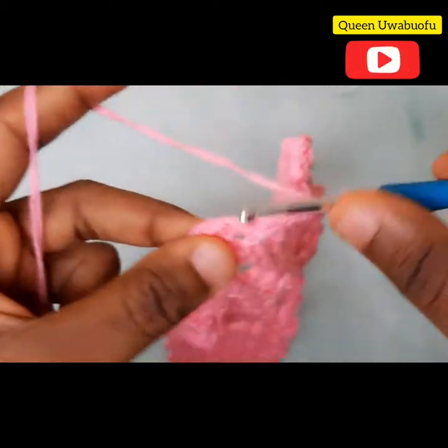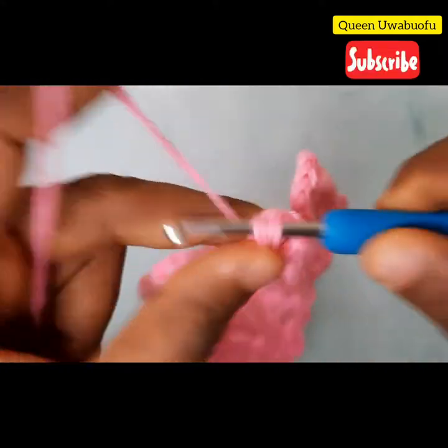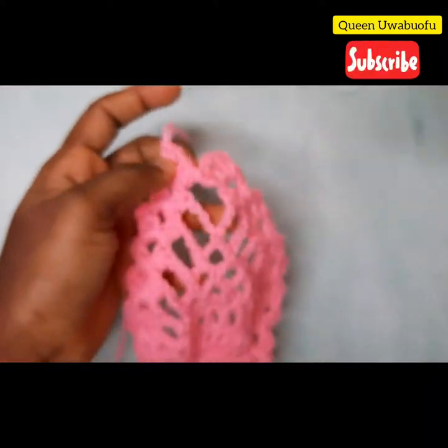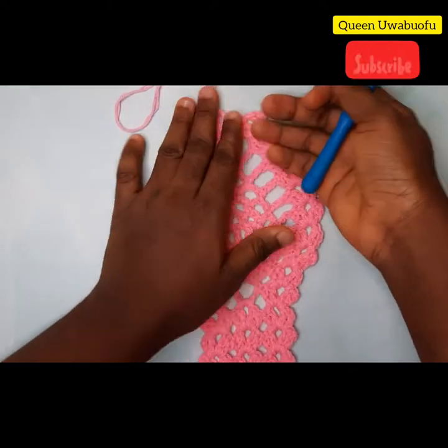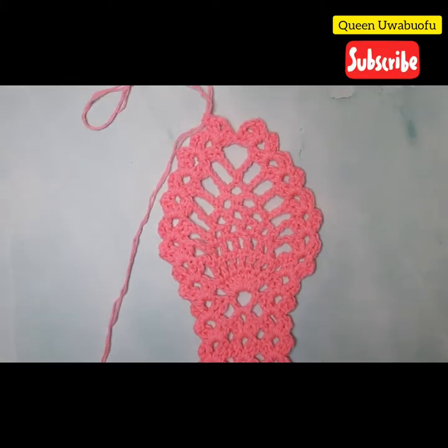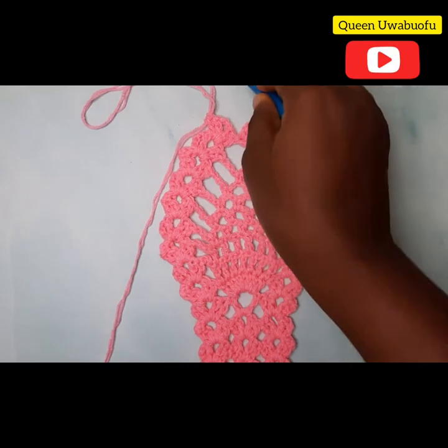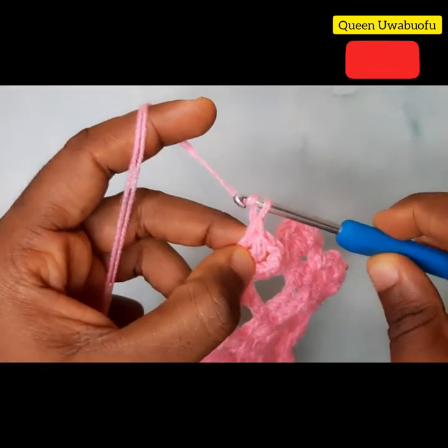Woohoo, I'm excited, we made it! Now some people prefer to leave it this way, while some others like to add a little pointy tip at the end — whatever you want to choose, it's up to you. But I'm going to show you how to add the last pointy part.